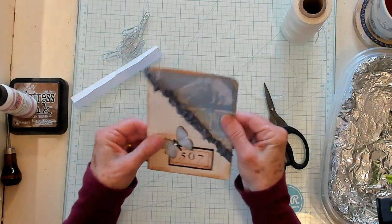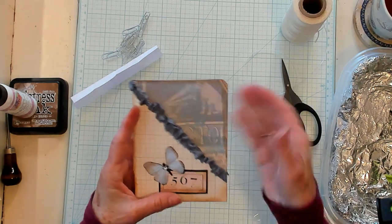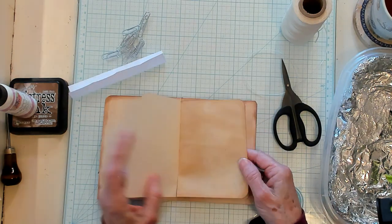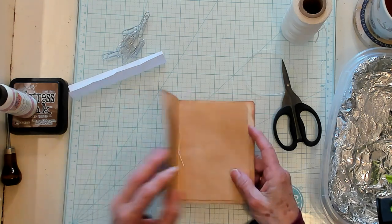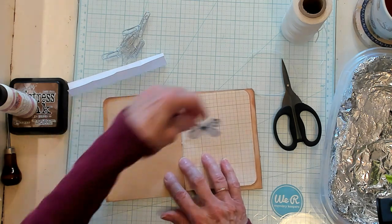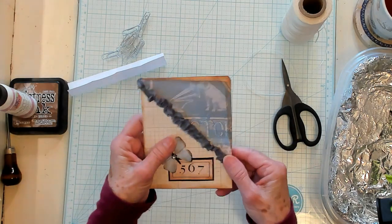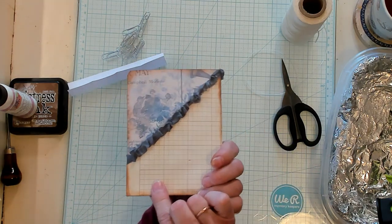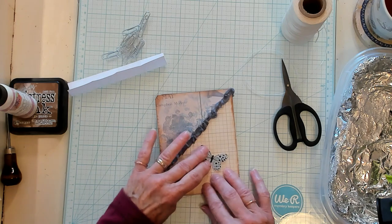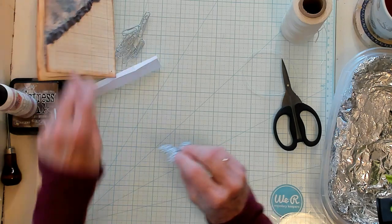Look at what we have here — isn't this adorable? Of course you've got a pocket here and a pocket here, and inside we have your pages. You can further decorate — maybe do some more butterflies, some stamping, whatever you want inside. I just think this turns out adorable. I was going to put another butterfly and label on the back, but you understand what I'm talking about.